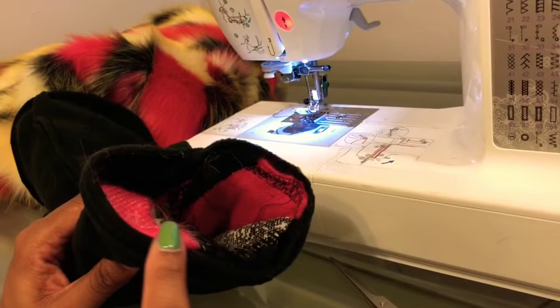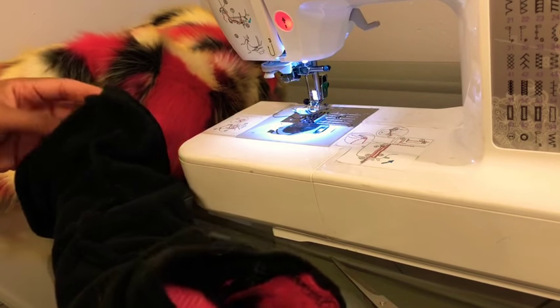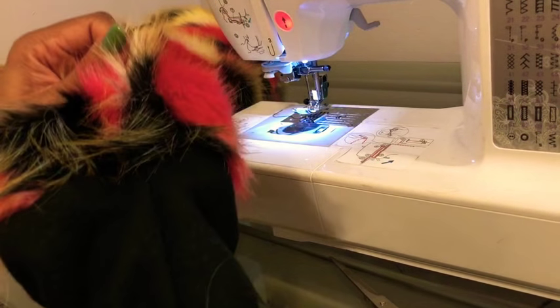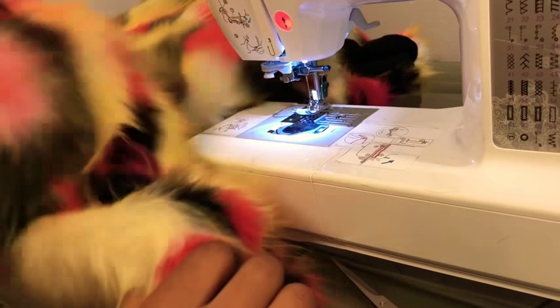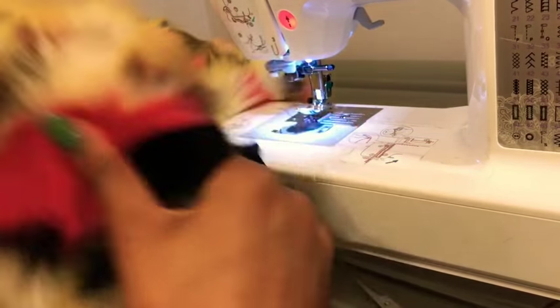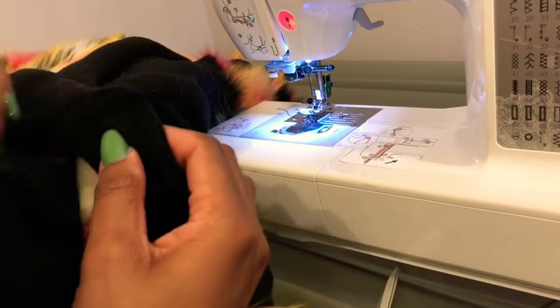Now that we have the inside of our sleeve all sewn up, make sure we don't have any holes in it. We're going to pull the sleeve down to expose the faux fur sleeve and tuck it inside. I like to put my arm on the inside so I can guide it out a lot easier. I'm going to pull on the seam with two fingers and my thumb on the other side and pull it straight through — keeping the seam nice and lined up so when I get to the inside of my jacket I can match the seams up.